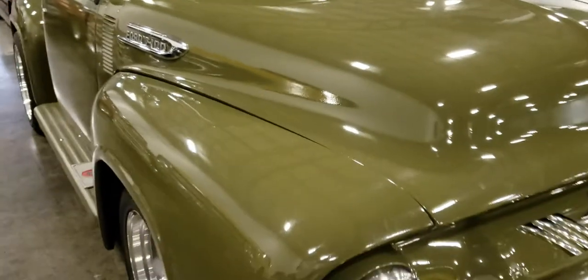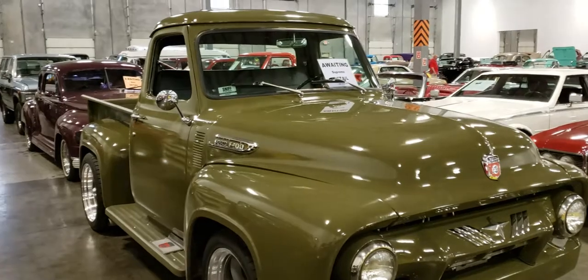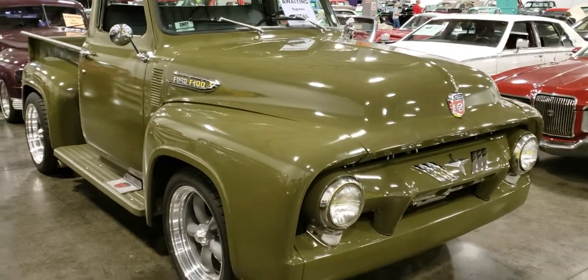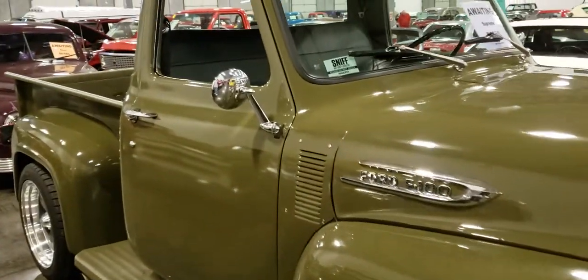It's in good shape though. I don't have too much more information on it — I just came in and don't know what kind of engine it has.